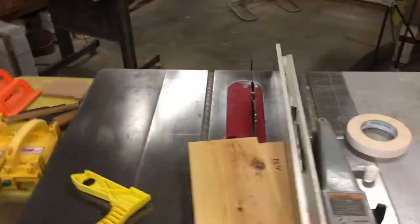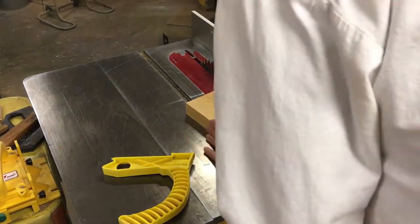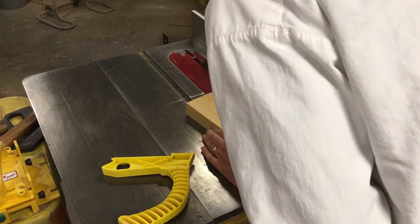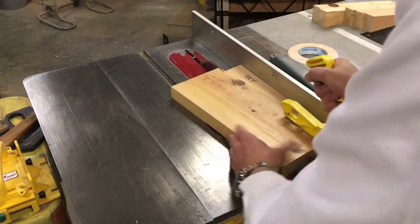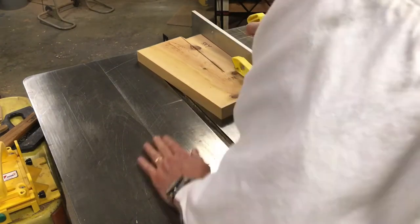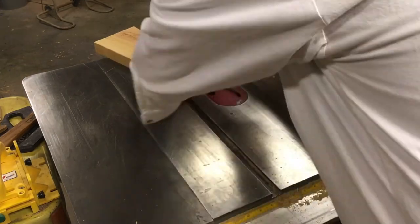Using that original wedge up against the fence, I go ahead and line the blade up so it's right on the tip of the next piece, and I can slide it right through the saw. This guarantees an identical angle.